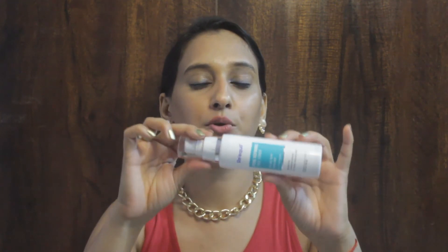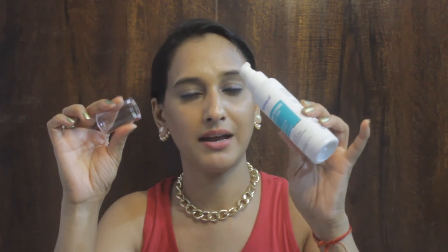How do you use this toner? First, you clean your face with your face wash or cleanser. After that, you take the toner on a cotton pad and apply it in a dabbing motion.